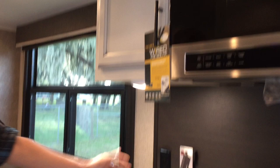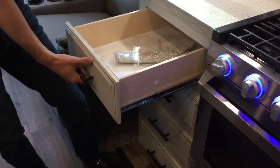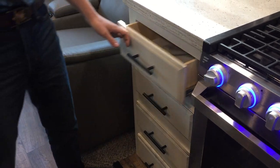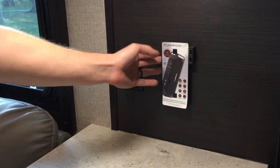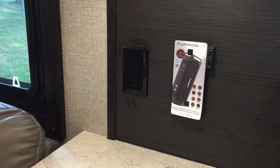LED lighting all the way around. A little workspace here, and a drawer for silverware — I get that complaint a lot, but there is a drawer for silverware here. USB chargers — this is for a Purion Bluetooth speaker, but you've got USB chargers too if you don't want to get that. That's sold separately. A little outlet there as well.